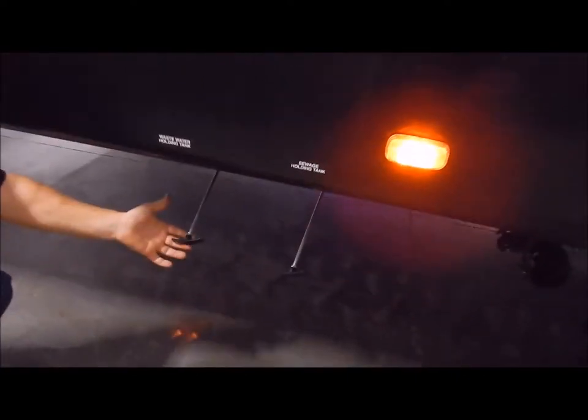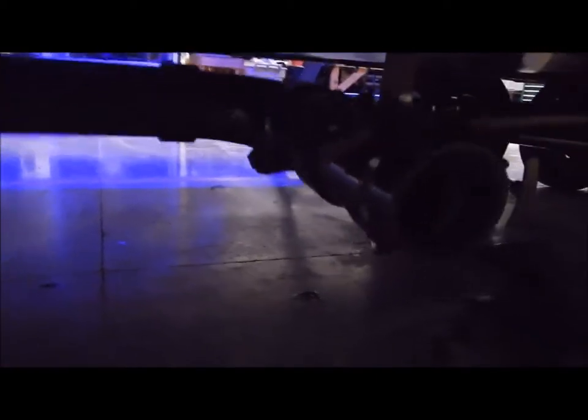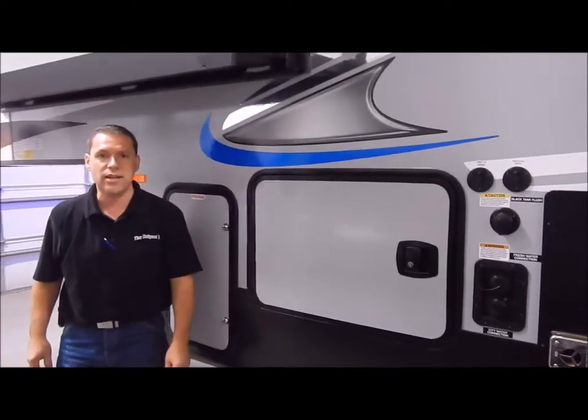Your second 20 pound LP tank is on this side. Your dump station is down below — lever extensions are added conveniently, and your gray and black tank both dump out of one port. This does have your heated and enclosed underbelly, so it is designed for cold weather camping. That concludes the outside of the Arctic Wolf 295 QSL.